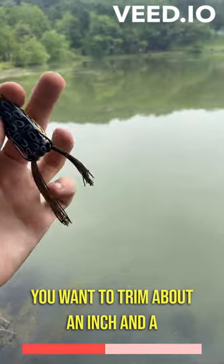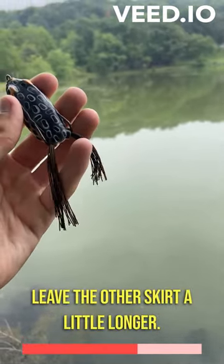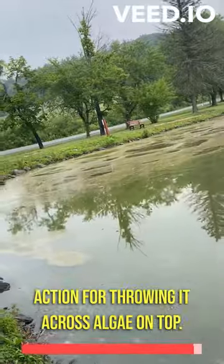You want to trim about an inch and a half of skirt off one side, then leave the other skirt a little longer — still trim about an inch off. This will give your frog a nice walking action for throwing it across algae on top.